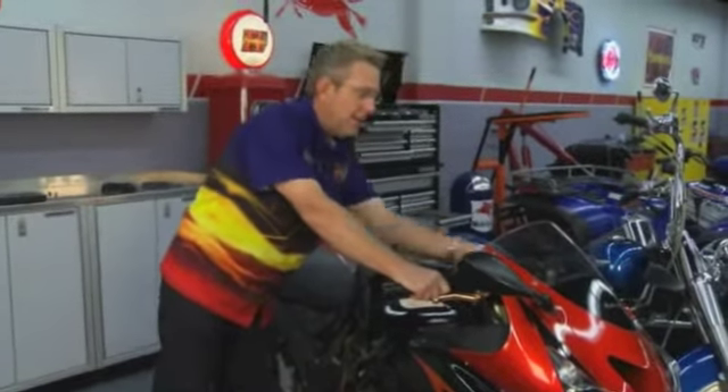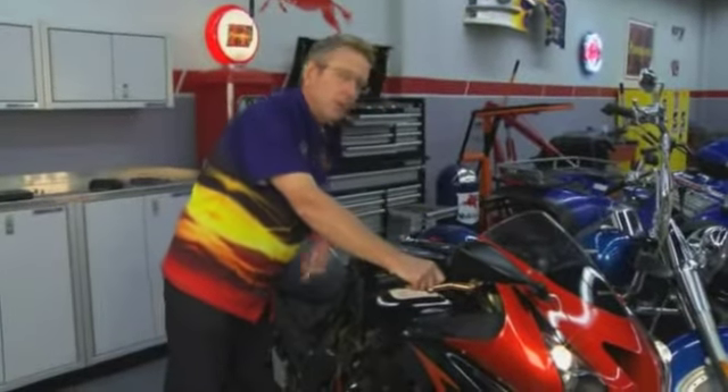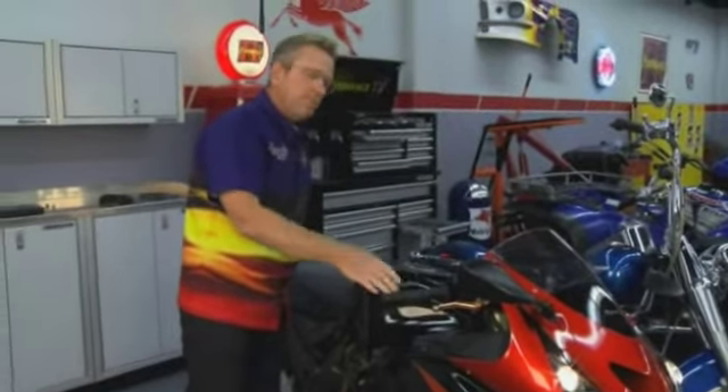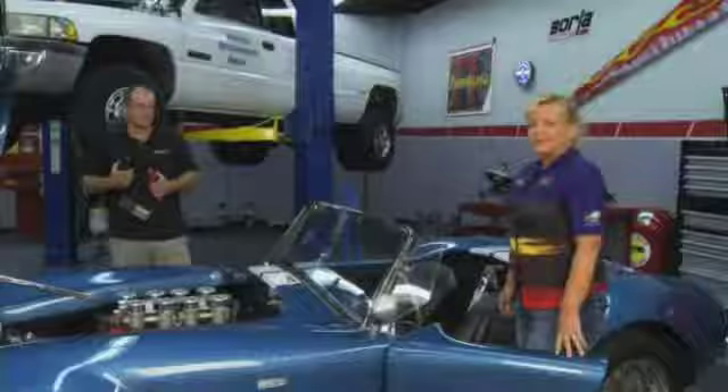It fires right off! Now I'm going to leave this key on, let everything run down, come back and cycle the key — and it'll fire right up again. That's how smart this battery is.